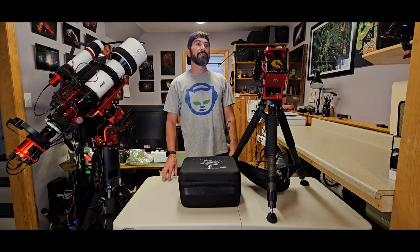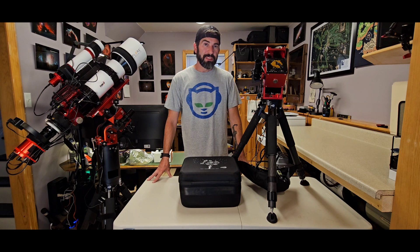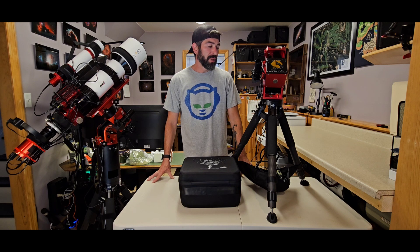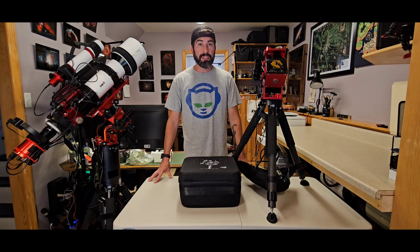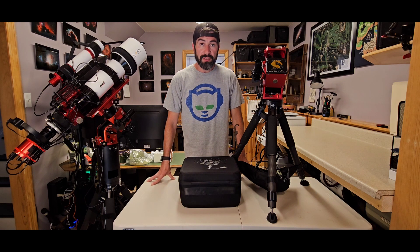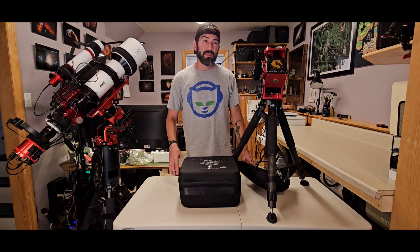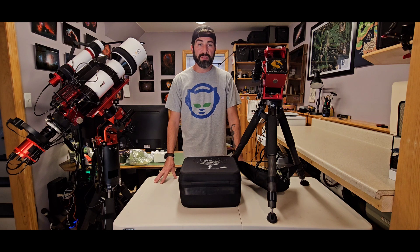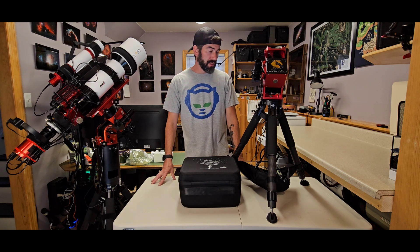When I switched over to this mount I also made the jump from APT astrophotography tools — after almost four years — to the ASI Air, so in a way it felt like being a newbie again. But the transition was very smooth. I'm really impressed with the ASI Air, especially the autofocus. I had some issues with autofocus in APT that I eventually got sorted out, but when I switched to the ASI Air there were no issues — first shot it autofocused with the Red Cat, no issues, and also with the RC6, no issues.